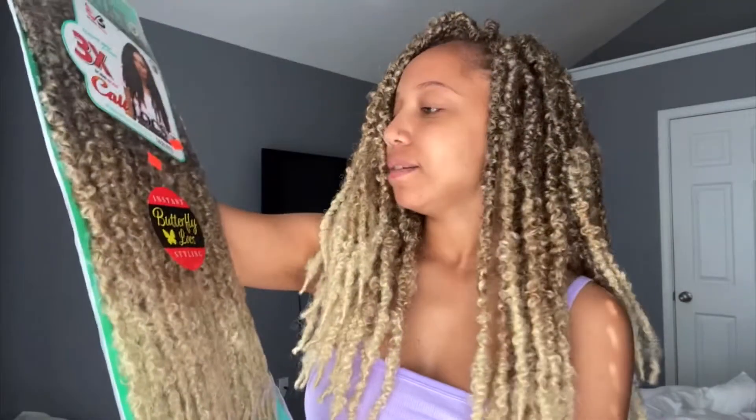I want it to look like I have individuals in, not crochets, so I'd keep it flatter. If you buy four or five packs, I honestly wouldn't put them all in — I'd buy three and just work with it, or four. I didn't even open the fifth one, and I have a big head. They look great, I love it.